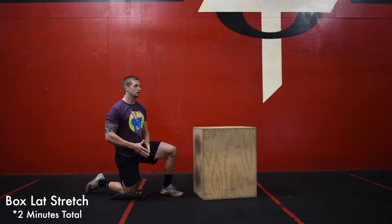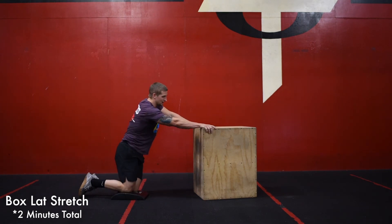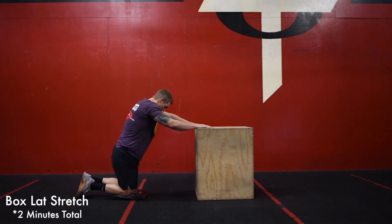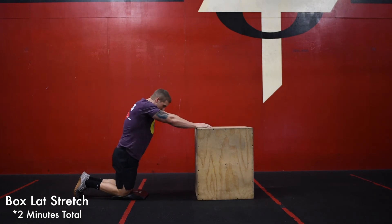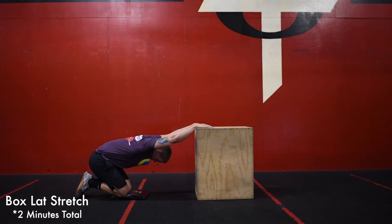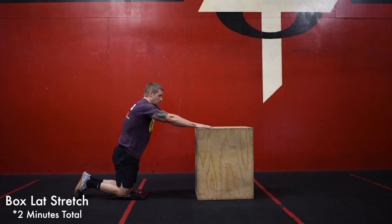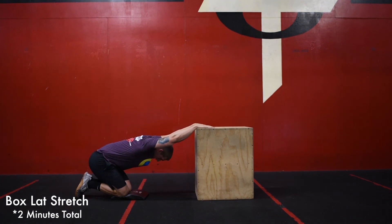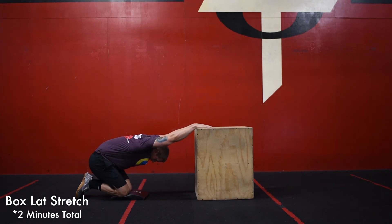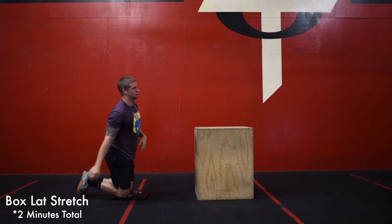The second stretch is called a box lap stretch. Put your hands on a box, chair, or table. As you sit your knees on the ab mat, let that head and chest hang through the middle. Round that back out and tuck those hips underneath you — we're pressing this way, not that way. You're going to feel a really good stretch through that lat into the hip.